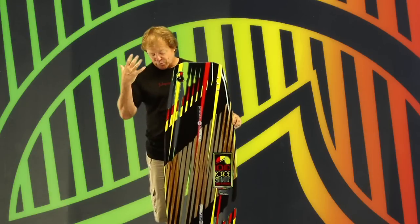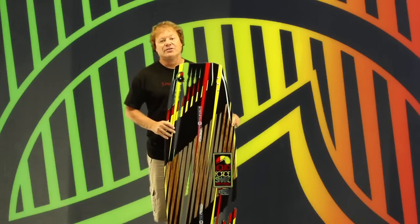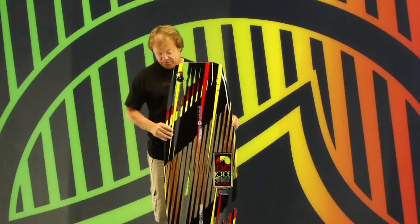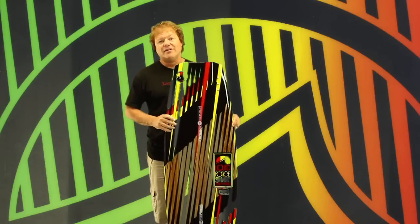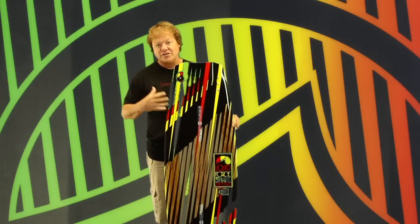By that I mean this board works in every environment you can imagine — whether you're at a cable park or you want to charge behind the boat. Shane's new board will give you that performance in every environment, on every feature, in every situation.